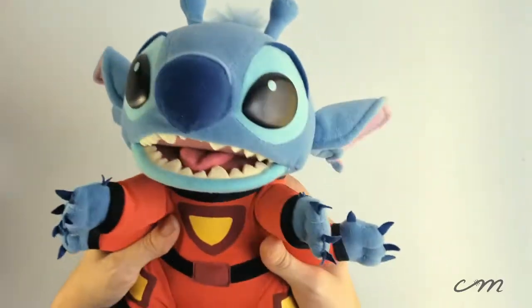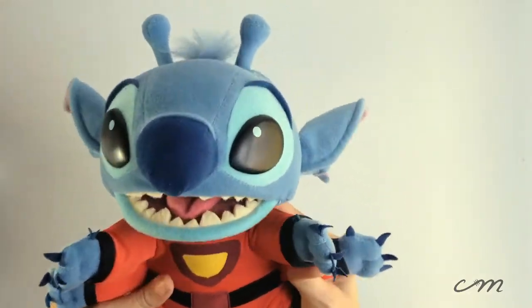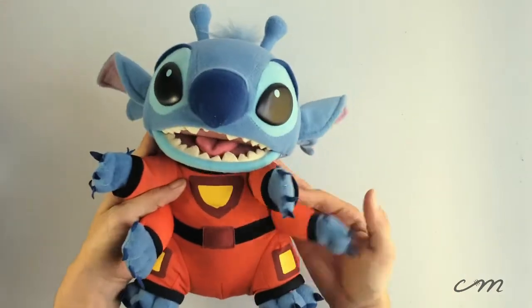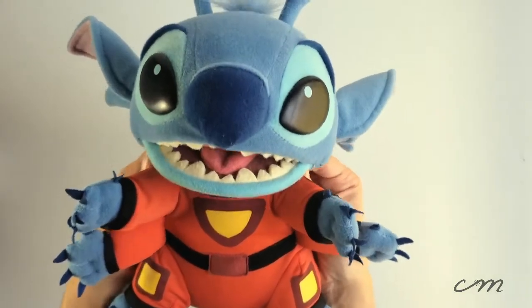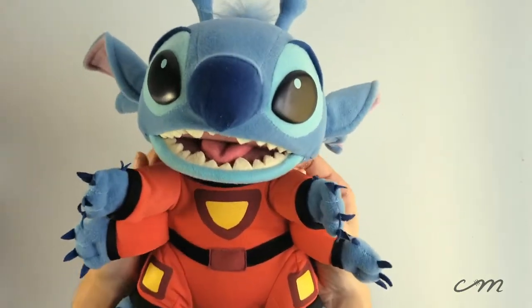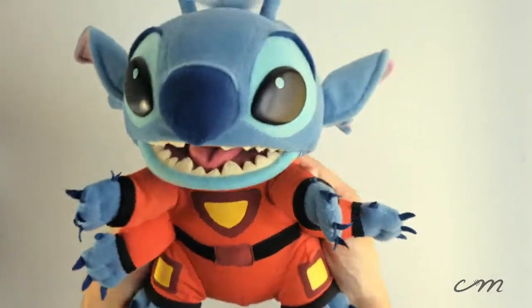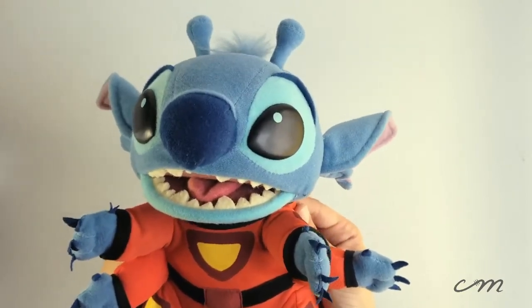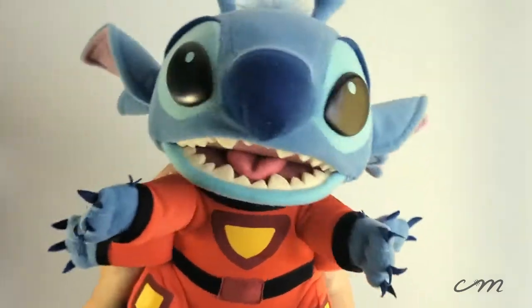I hope you enjoyed this very quick review video — sorry it wasn't much in terms of unboxing, I just couldn't help myself. If you're ever looking into getting a Stitch doll, you should definitely consider finding him. He's absolutely worth every penny and I'm so glad that I own him again. Thank you so much for watching — I hope you'll like and subscribe to my channel so I can keep bringing you more unboxing and toy review videos. I hope you have a great day!